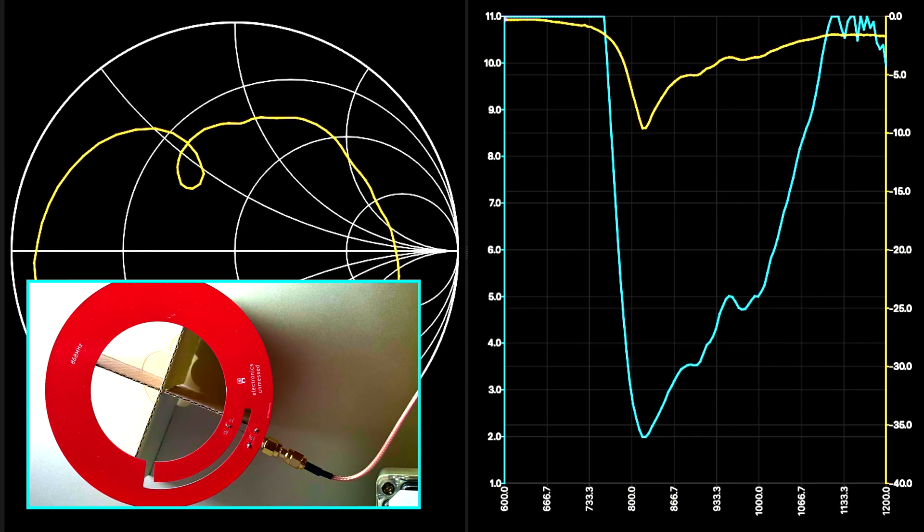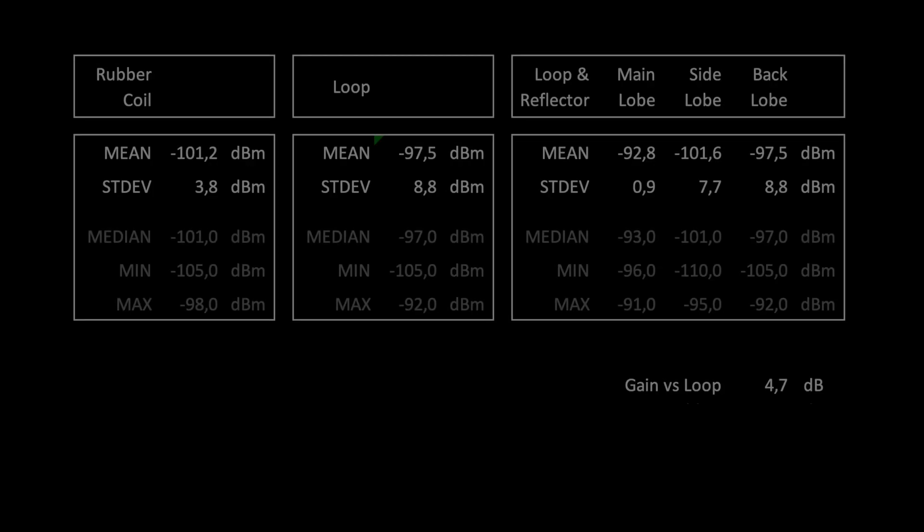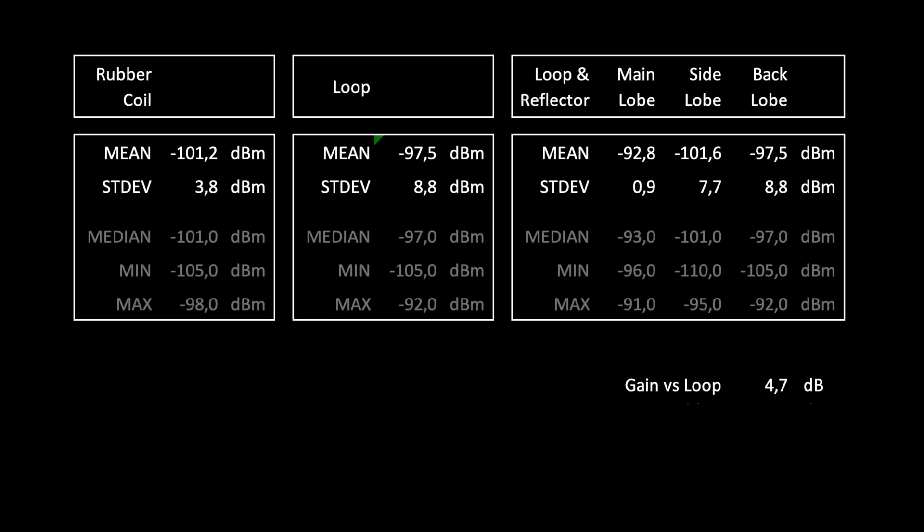With 4.7 dB more signal, you can achieve 1.7 times the range in free space. Not bad, isn't it? The advantage over the rubber coil is 8.3 dB, corresponding to approximately 2.6 times the range. The front-to-back ratio is 4.6 dB on average and the front-to-side ratio is 8.8 dB, reducing interference accordingly.